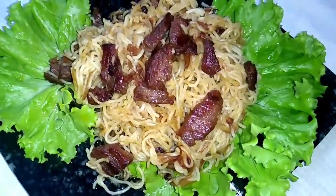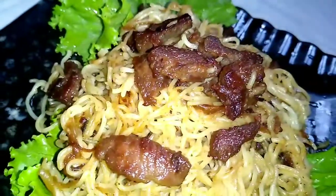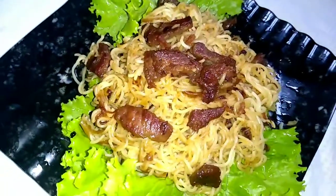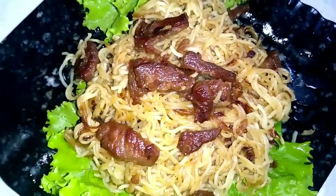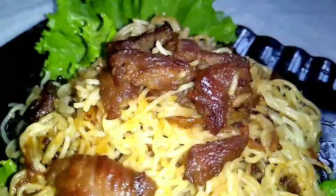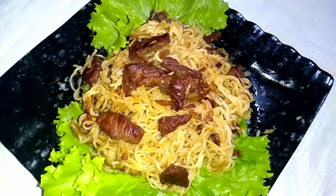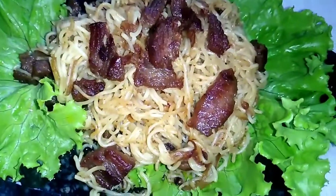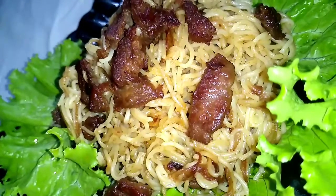So viewers, I made my beef noodles at home very easily and in a very short time. I hope you will like this video, and if you have tried this recipe at home, let me know in the comments. See you again in one of the next recipes. Stay well. Until then, bye!